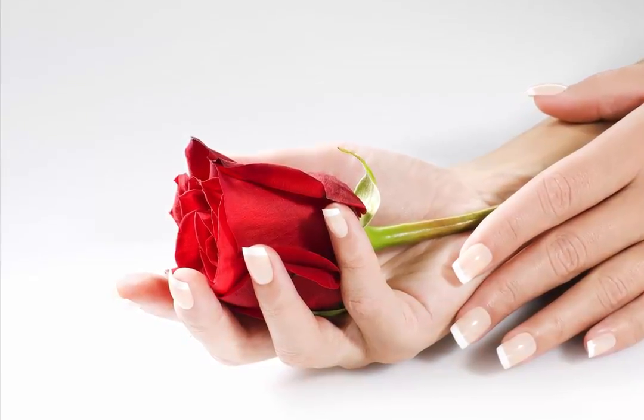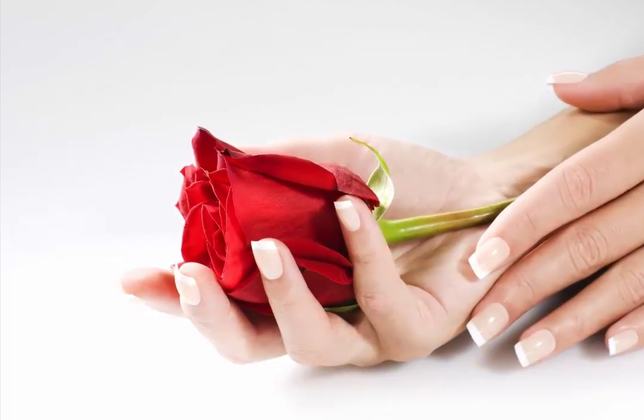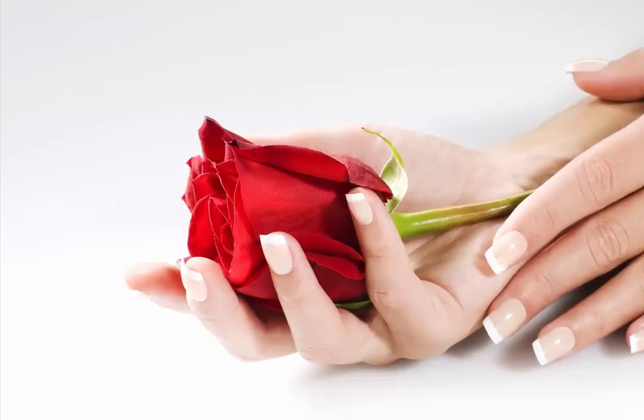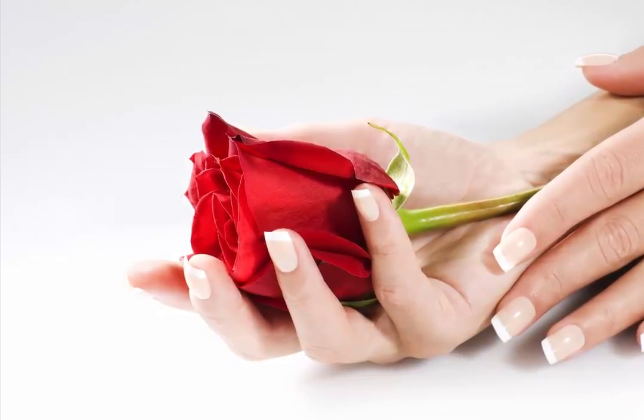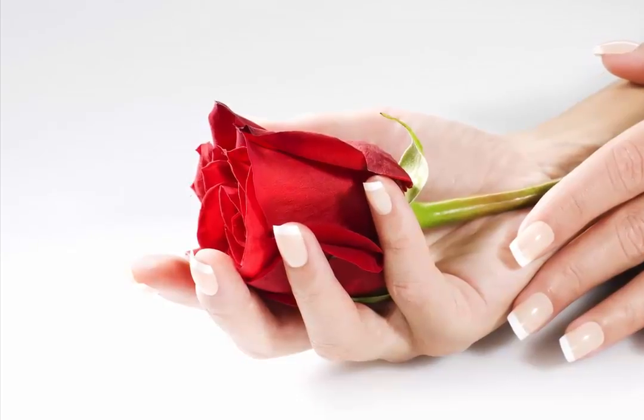You can take years off the look of your hands by treating these issues. And by taking care of your hands, eating well, avoiding the sun, and maintaining an overall healthy lifestyle, you can have glowing, supple skin for many years to come.